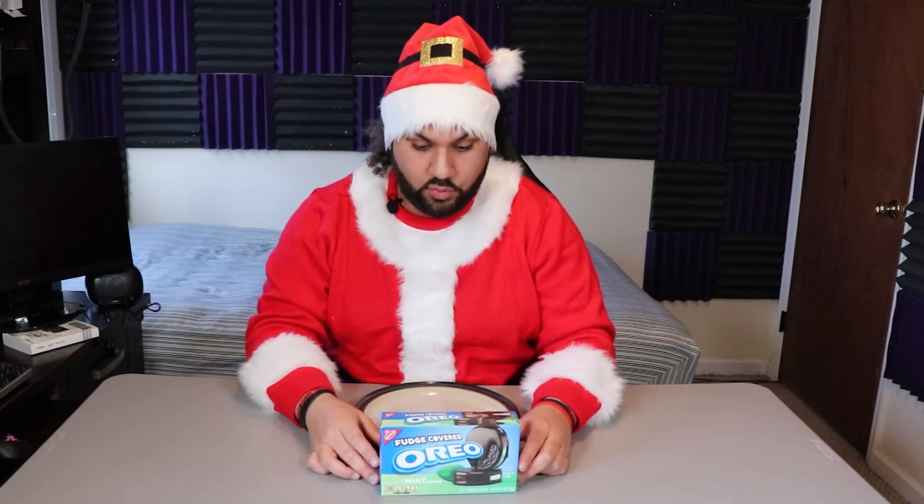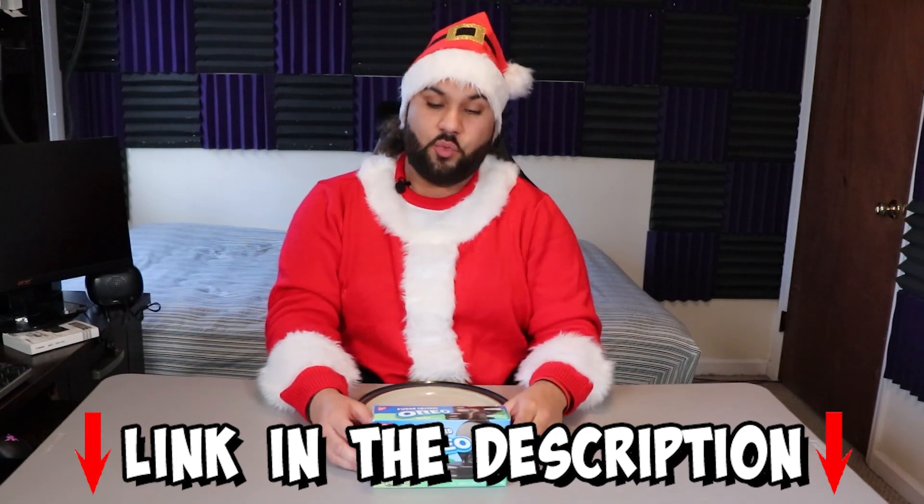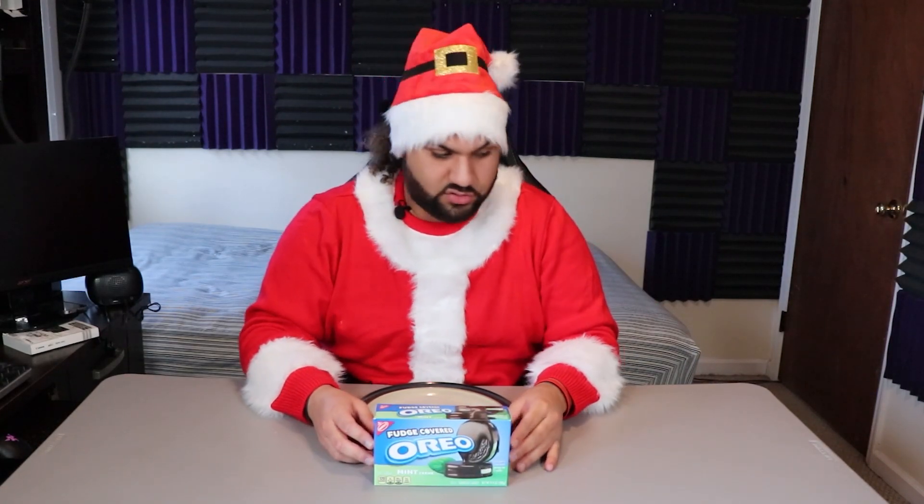Oh my God, time travel is a crazy thing. Anyway, so here we are, guys — we got the mint Oreos with fudge. So unlike the other ones, I don't know if you guys have seen it, link in the description — we had the white chocolate covered limited edition Oreos. These are permanent. These and the other one, which is going to be part three that you should see right after this, they're actually permanent.